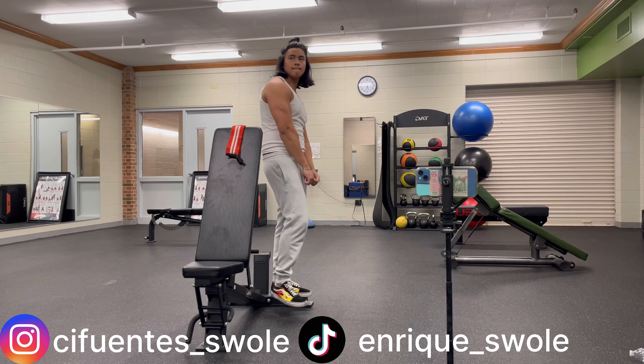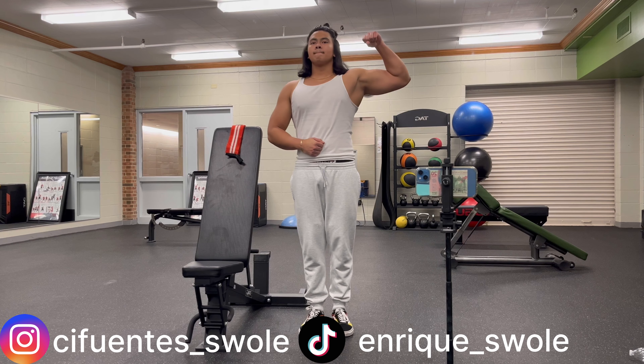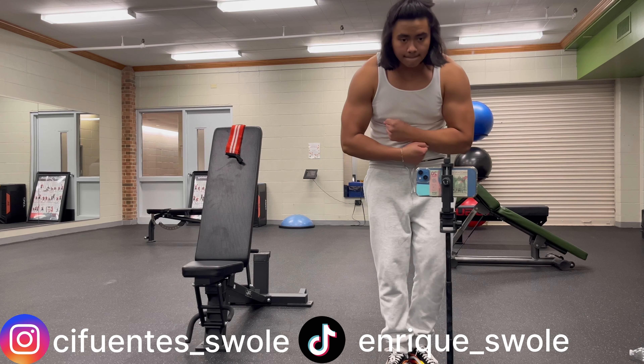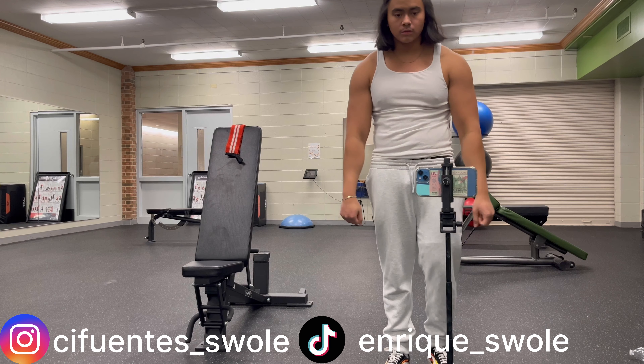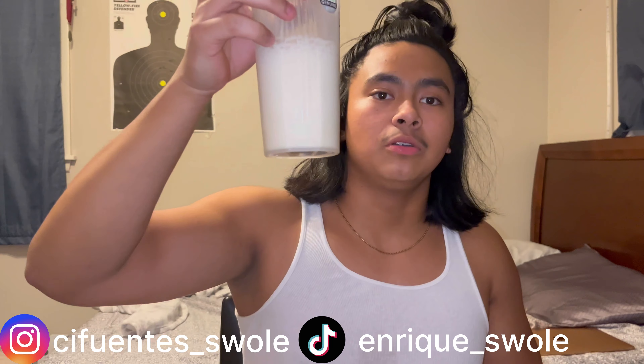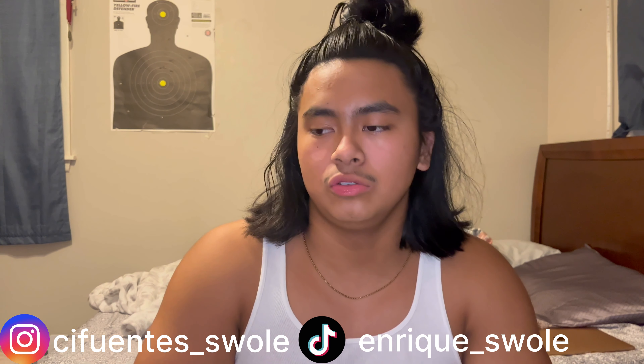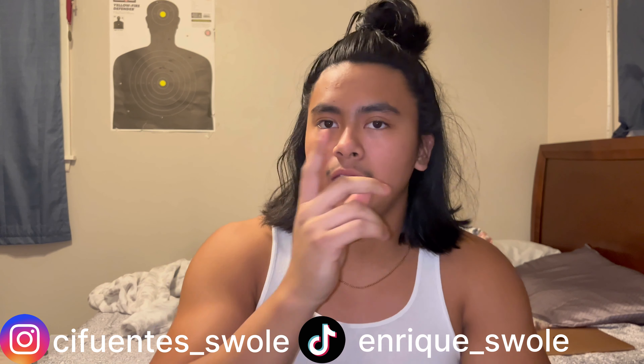Moving into my first exercise, I do dumbbell bench press. I do them slow and controlled to get the full stretch at the bottom and get the most out of the movement. For this exercise I go three sets of six to eight reps. Since today's my first push day I go pretty heavy, which is why the rep range is a little low. On my second push day I usually go a little higher on the reps.